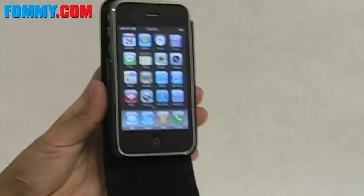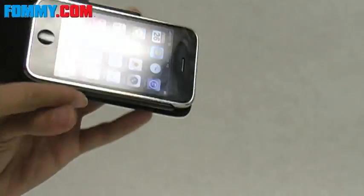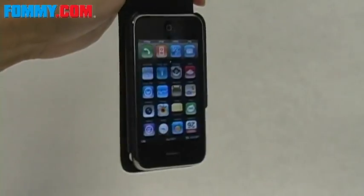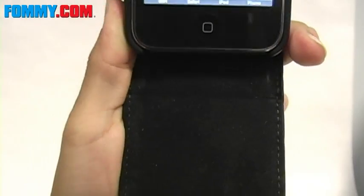It really does do a nice job of keeping the phone in place, even if it's upside down. The other side of the interior is also a smooth soft velvet, so that's going to be really good for your touch screen.